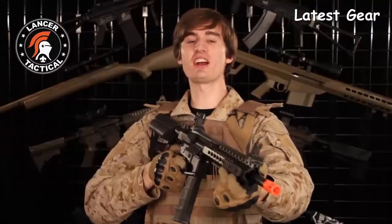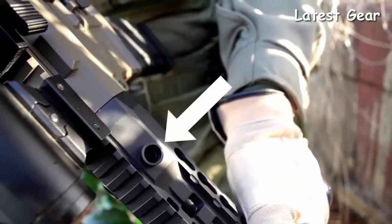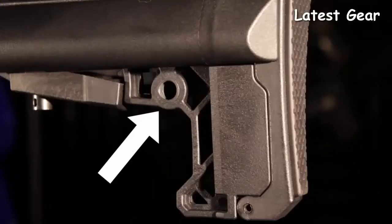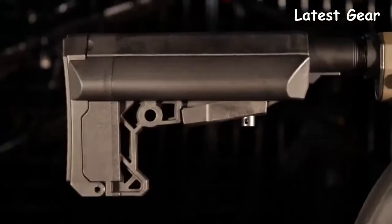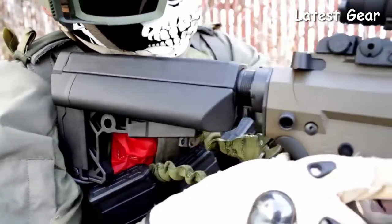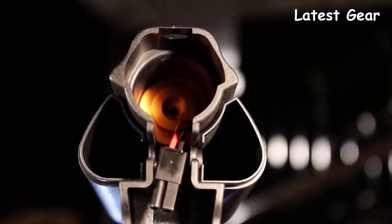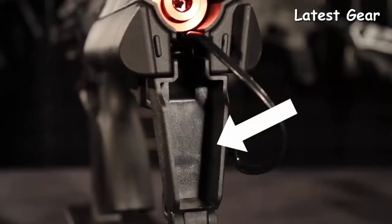The ARC has three ambidextrous QD sling attachment points. First, you have two on the top of the rail, then two at the base of the buffer tube, and finally two incorporated into the buttstock. The buttstock is a brand new Lancer Tactical design. This streamlined stock has a cool skeletonized look and is extremely practical. With the pushable button, you have easy access to the battery storage. You can remove the two end caps to get access to the nunchuck battery compartments, and in this space there's room for a very small LiPo or your favorite MOSFET.